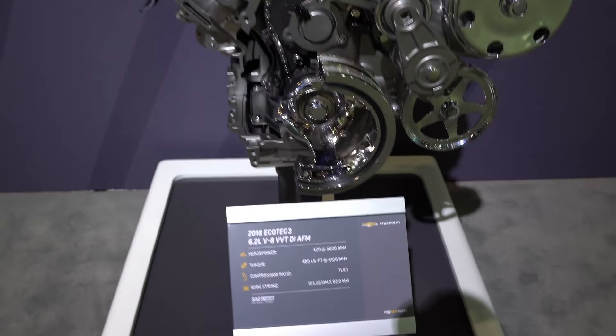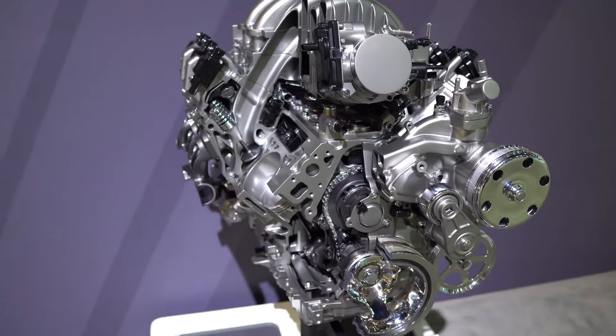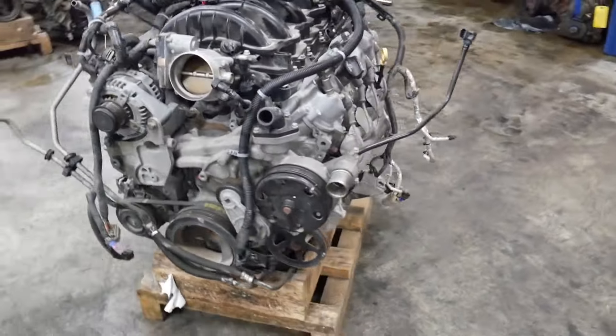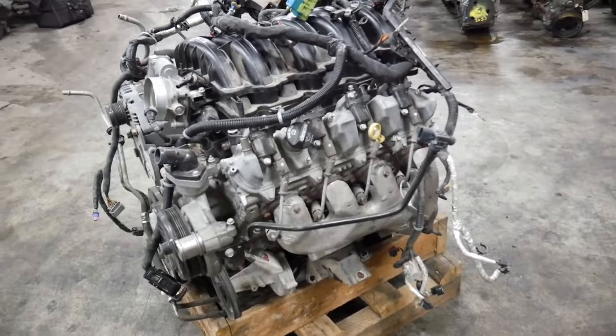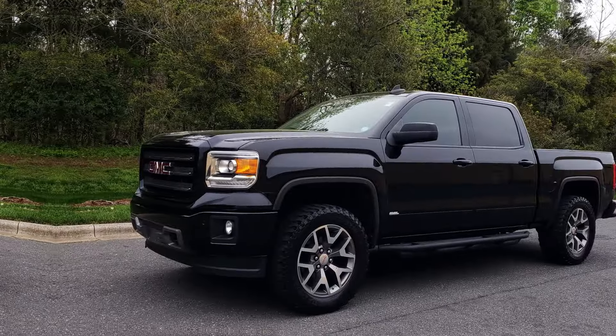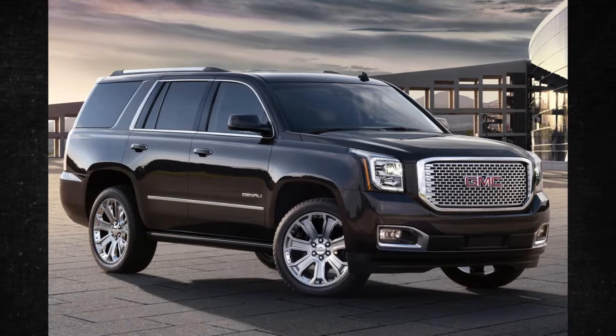A naturally aspirated, direct-injected, 6.2-liter aluminum V8 engine — GM's 6.2-liter EcoTec3, also known as the L86 and L87 — powers pickup trucks and SUVs such as the Chevrolet Silverado, GMC Sierra, Cadillac Escalade, and GMC Yukon Denali.